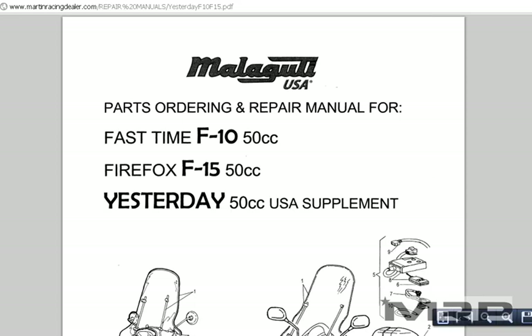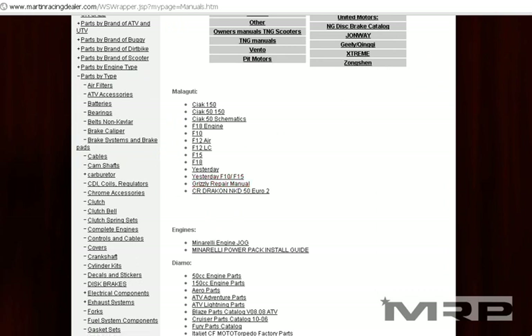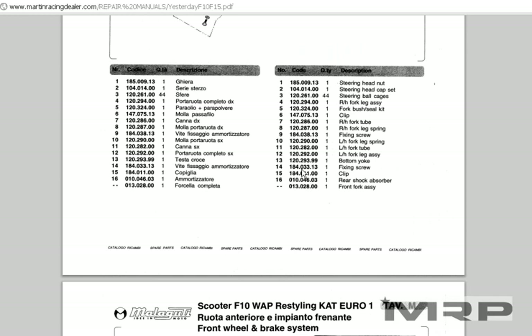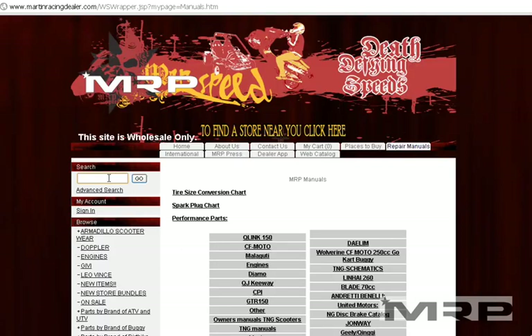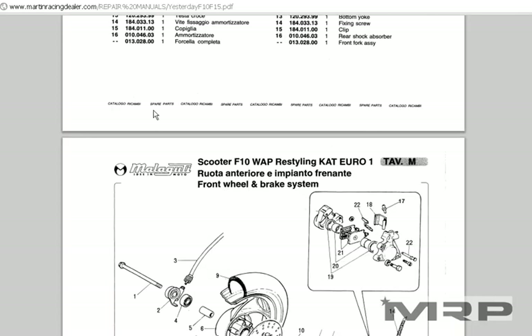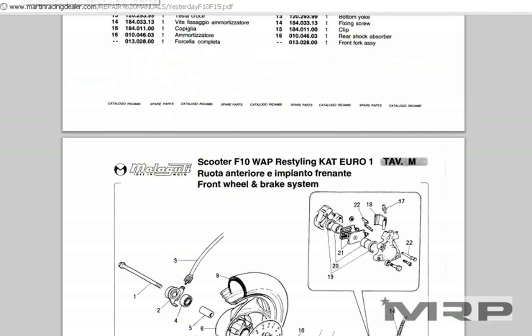Going back to manuals — that's under Repair Manuals. When looking for a Malaguti Yesterday part, you'll want to open the Yesterday manual and scroll through. These are older repair manuals and this is how you find parts for these older scooters. For example, F10 disc brake number 8 — that's going to be part number 119398.00. Type that into the MRP website search and hit go. Now you have the part: Malaguti Yesterday, which also works on the F10. Sometimes these parts work in multiple applications. In this case the Malaguti F10 and Yesterday used the same disc brake — that's OEM.